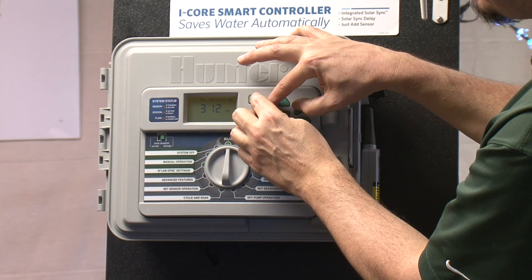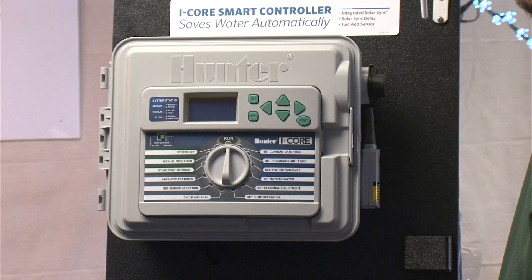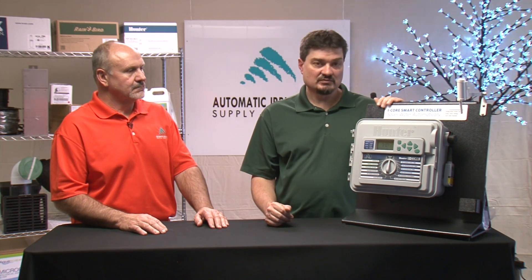Finally, if you have the dial in the run position and hold the plus, minus, and left and right buttons all at the same time, it will go into quick check mode. The quick check sends a signal out to each station briefly and checks the electrical connection. If it comes back with a problem, it will tell you and you'll have an idea where you might have a short or something of that sort out in the field.